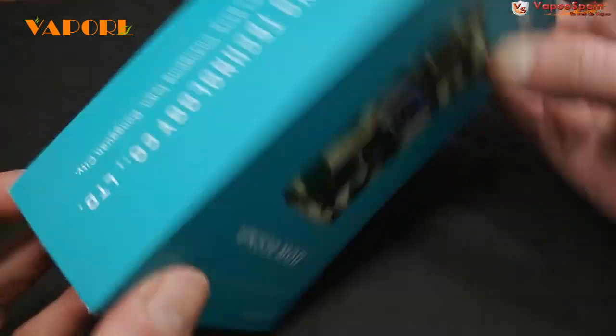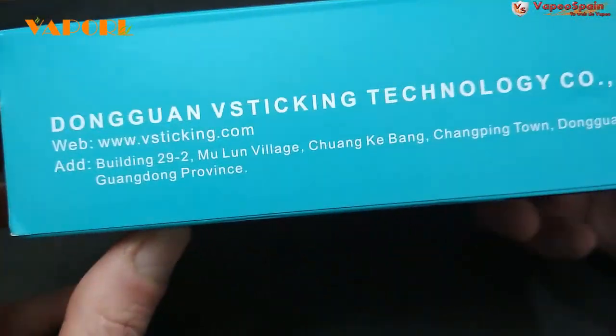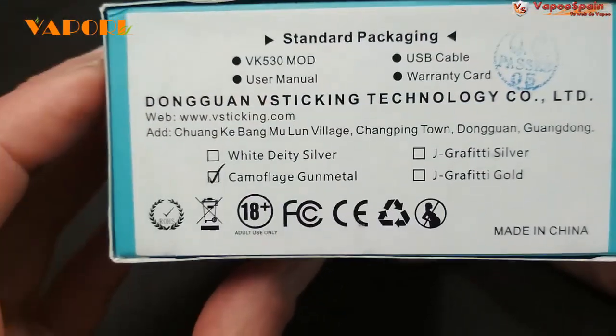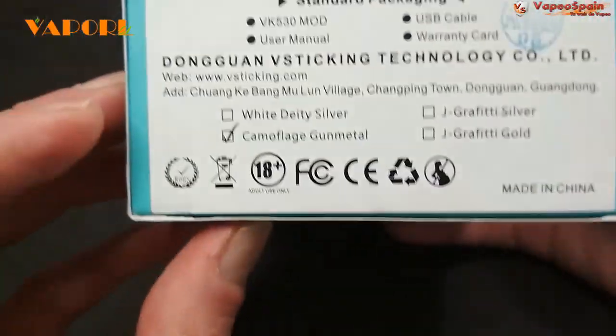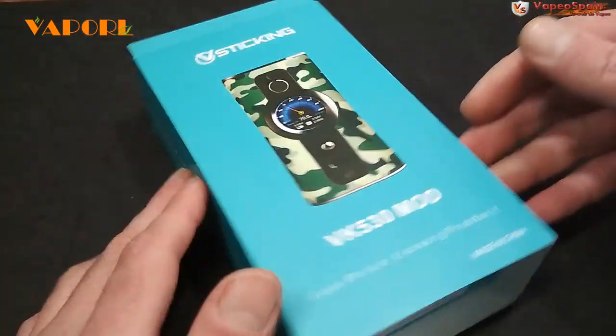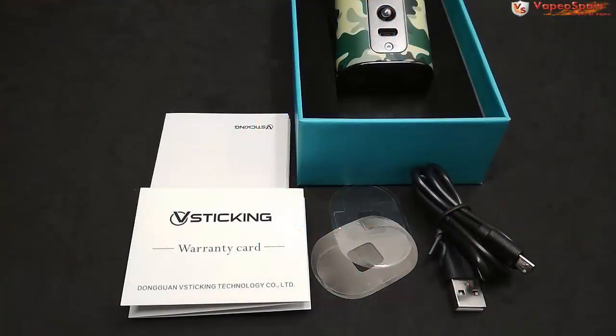Aunque aquí tampoco hay mucho que ver: datos de la empresa, contenido de la caja y los diferentes dibujos y colores en los que está disponible. Os dejaré una foto por ahí. Vamos a sacarlo y lo vemos.